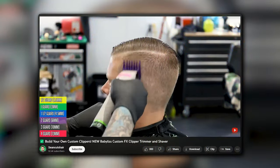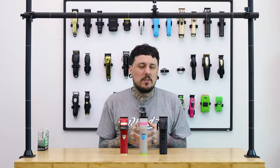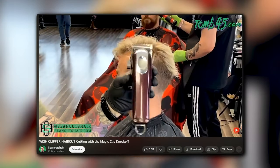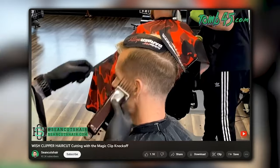The FX clipper from BaByliss is one of the most used clippers in the industry. We have the regular FX, a custom in the middle, and the Boost Plus clipper. One of the biggest problems with the first two is that after a while they start to wear down — the battery's not as strong and they kind of sound like they're struggling, similar to the Magic Clip back in the day.